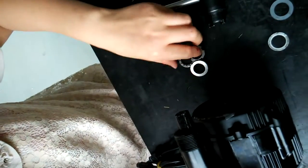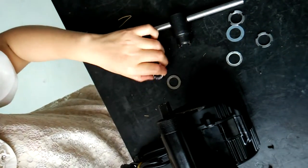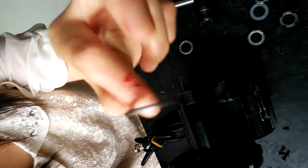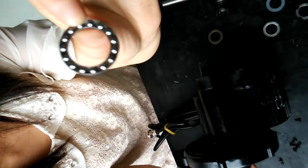Here come three components. The one that should come first is this thick lock nut. And then should be the ball bearing washer. The one that should come out last is this ball bearing.